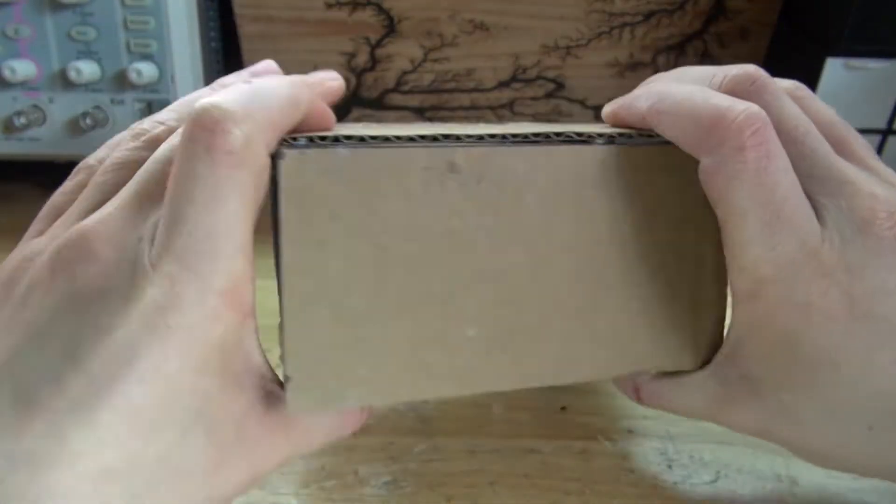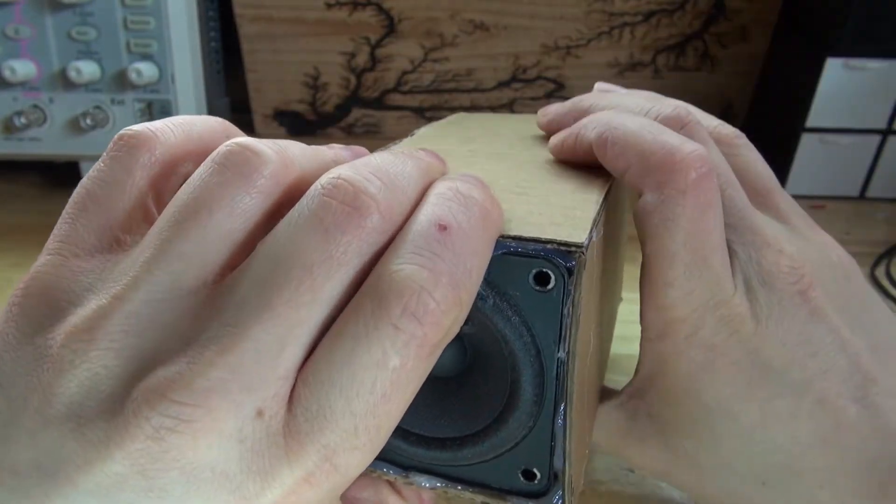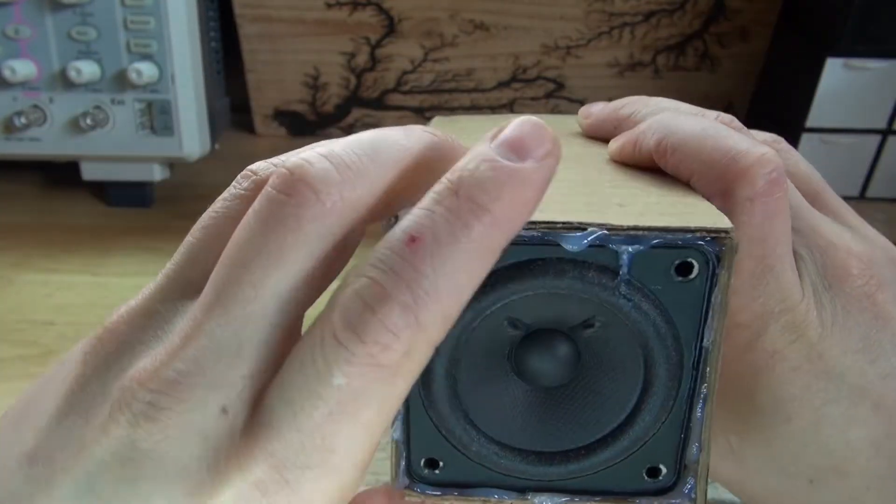Finally, take a generous amount of hot glue and put it on the perimeter of the device. Take the fourth piece of cardboard and put it on top. And there, the project is now complete. As you can see, this device doesn't require a slide switch — all you have to do is plug and unplug the device.